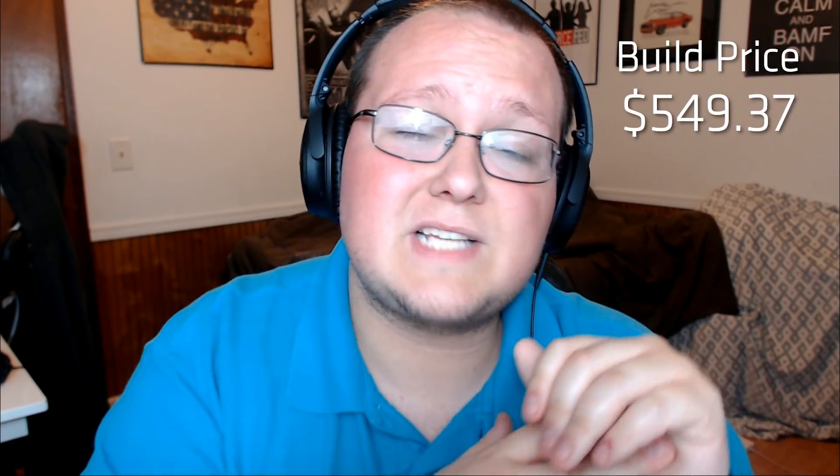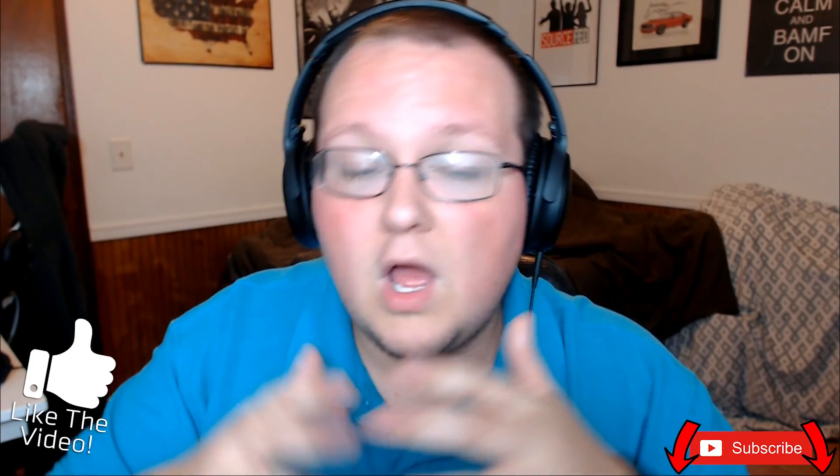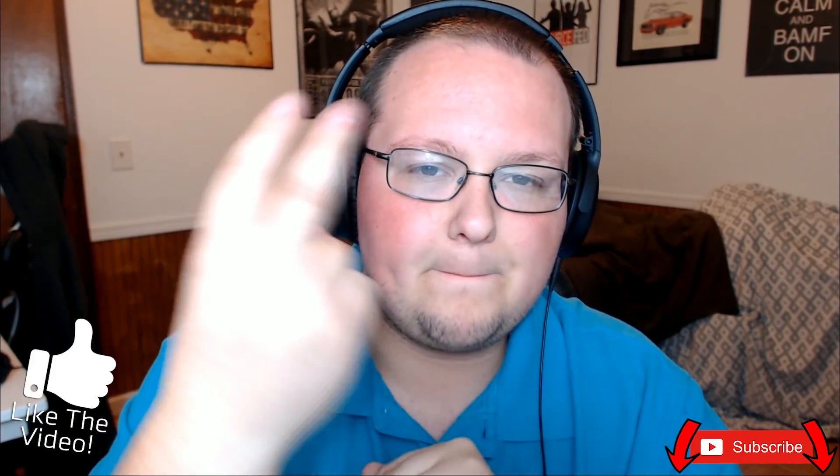Overall this build comes out to $549.37. That's not a bad deal for an awesome Hackintosh, considering a similarly specced system from Apple would cost you well over $1,000. I hope you enjoyed — if you did, please give it a thumbs up and subscribe for more Hackintosh and PC build guides every week. My name is Nick, this has been The Breakdown — peace.